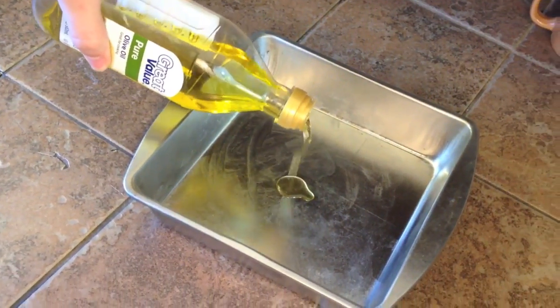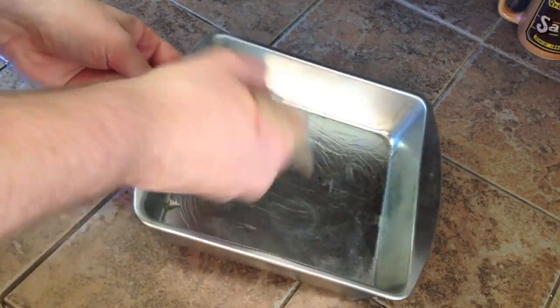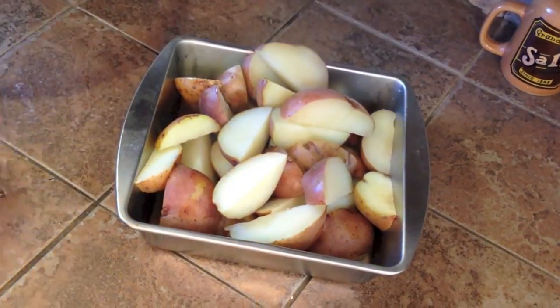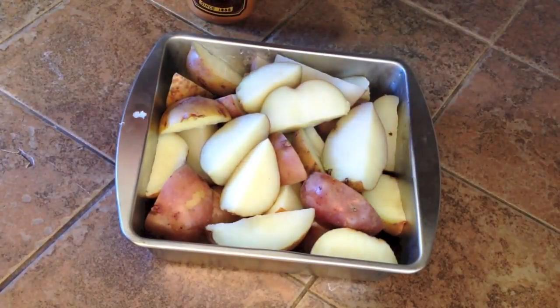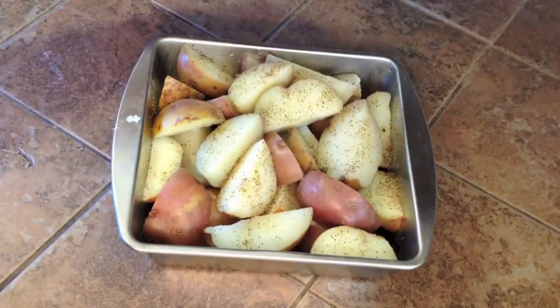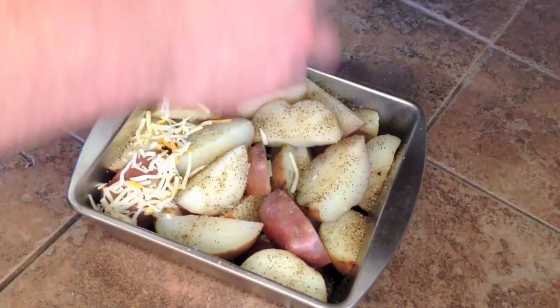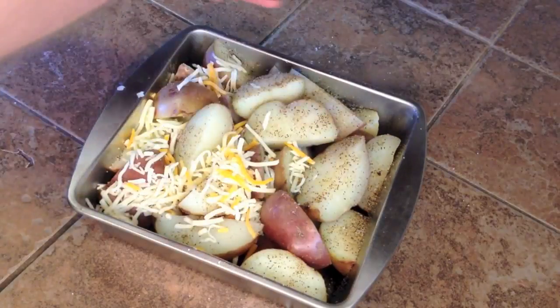Grease your baking dish with a little olive oil. When your potatoes are ready, add them to the dish and season with salt and pepper. Then sprinkle with your blended cheeses.